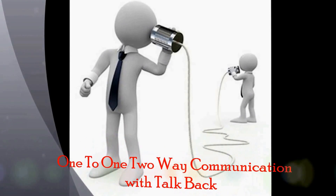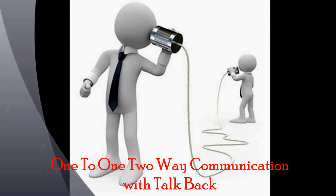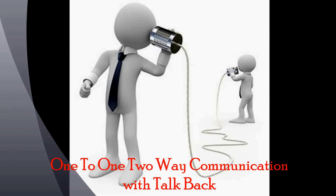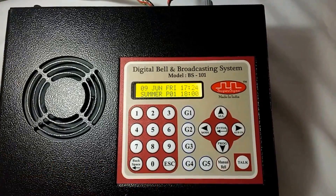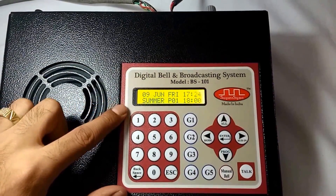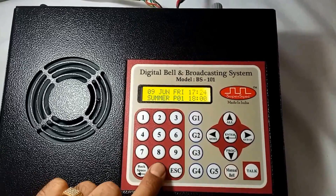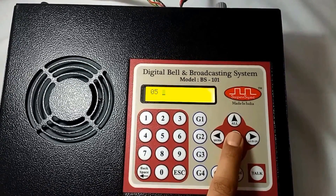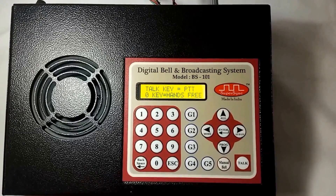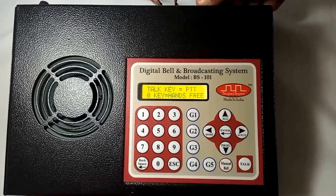Starting with 1-to-1 two-way communication. With this feature, the principal can communicate two-way with any selected classroom without disturbing other rooms. The principal can also monitor teachers on their teaching methodology and classroom management techniques without physically sitting in the classrooms. Suppose the principal wants to communicate with classroom number 5. I am using the keyboard to enter room number 05. Always remember to enter the room number in two digits — 01, 05, 09, and so on — then press enter. My speaker is now connected with the microphone of classroom number 5, and I can listen to what is happening in the classroom. I can increase or decrease the volume as per my convenience.